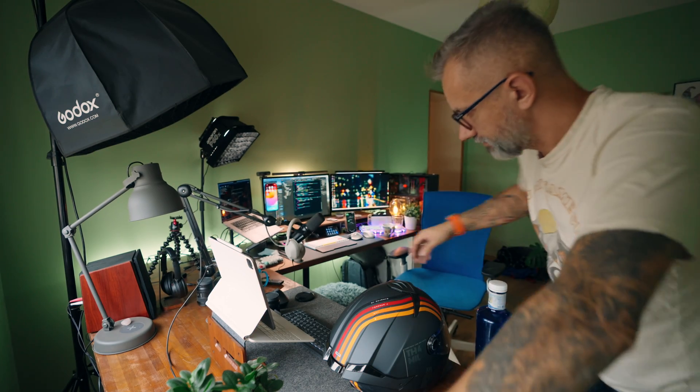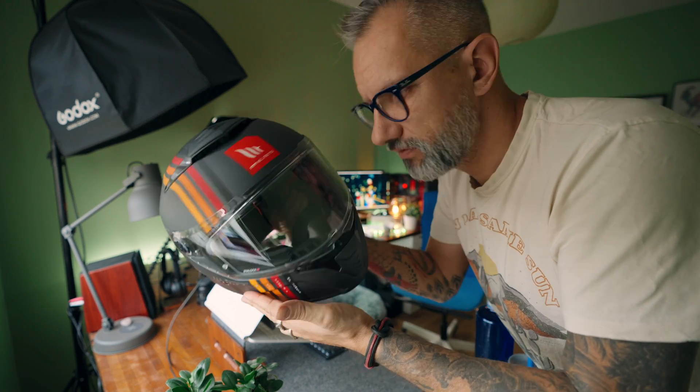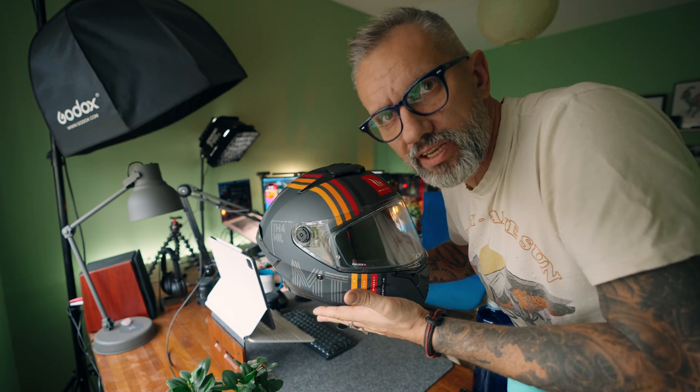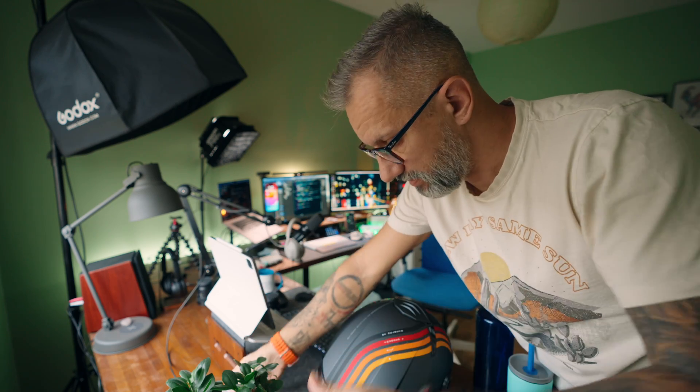And it's not empty actually — it's loaded with cups, and I even have a motorcycle helmet here waiting for spring. So it doesn't make sense to have it cluttered with random stuff like that.